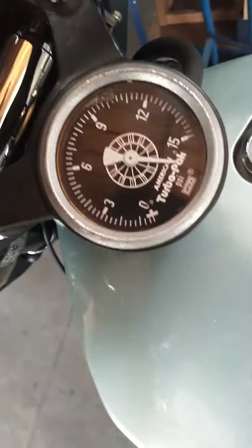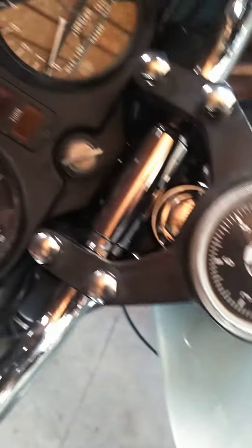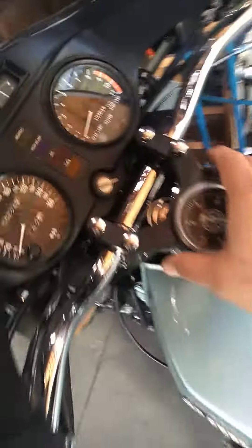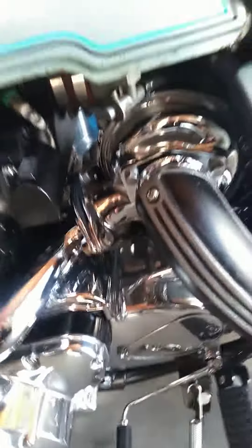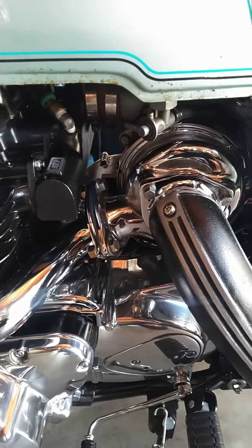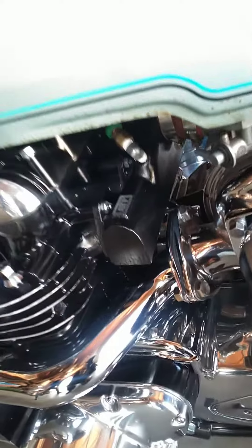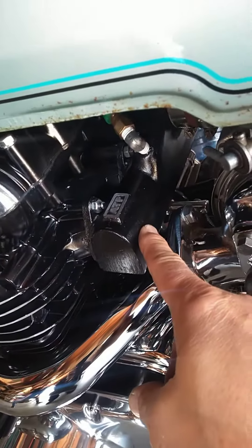It came with a factory boost gauge but it's not working now, that thing's messed up. Check out how they integrated it in the triple clamp — Kurt down there has a CBX with the same configuration. Air oil separator, right?